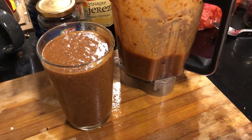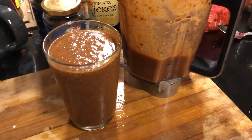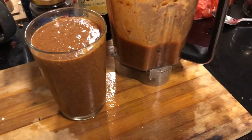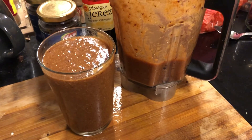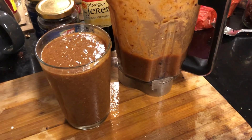I didn't put any sunflower or pumpkin seeds today because I already knew it's going to be quite thick, and I zapped it in my SV500 Kuvings vacuum blender for about half an auto cycle.